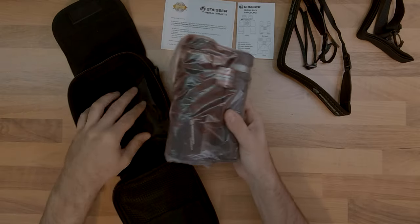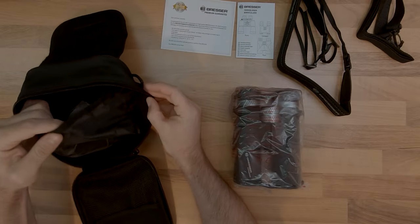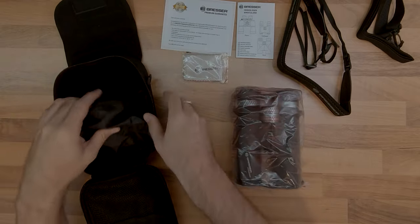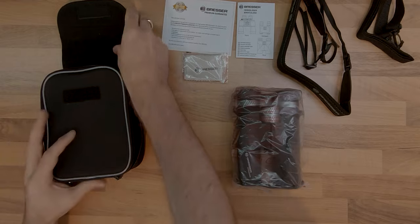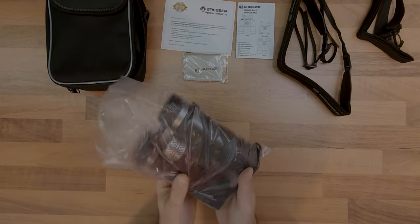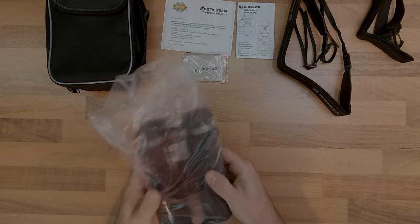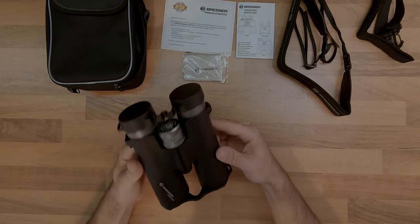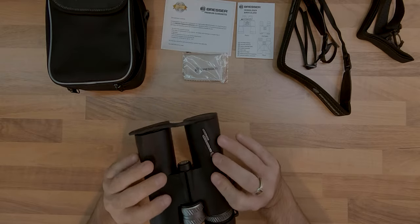Also included is a nice woven nylon carrying bag for protecting the binoculars during trips. Inside the bag, besides the binoculars, I also got a microfiber cloth for cleaning the lenses. The binoculars came with protective caps on both sides, which should prevent dust or dirt from covering the lenses and protect from scratches.